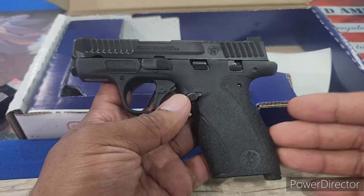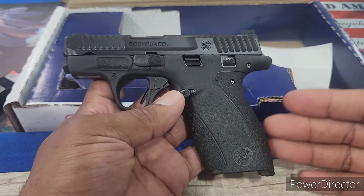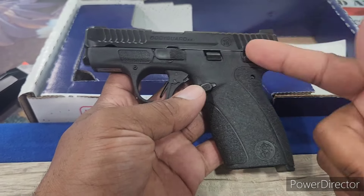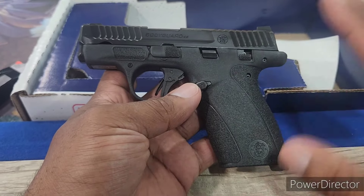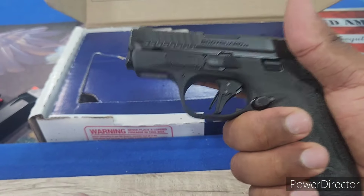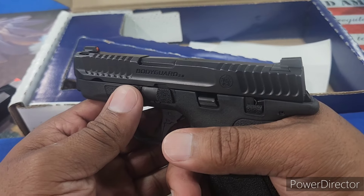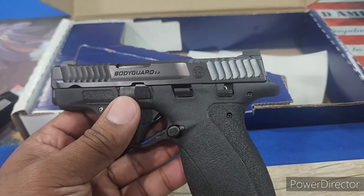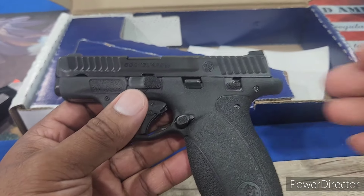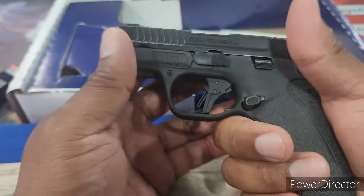I'm telling you right now, guys, this is going to lead the market as one of the best guns in 2024. This is going to be the number one pick, the best pocket pistol on the market — it's going to blow everything else out of the water. It's just that good. Now, I haven't fired it yet. I haven't taken it to the range for live fire. I've been doing dry fire here and there throughout the house and backyard for the last two days since I've had it. But I don't think I'll be disappointed.